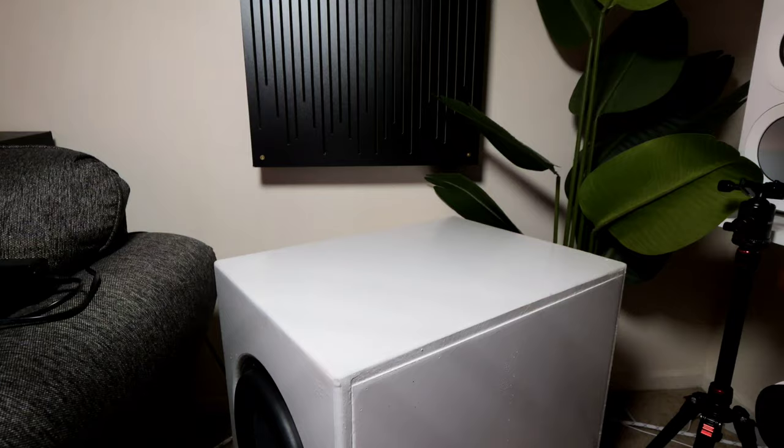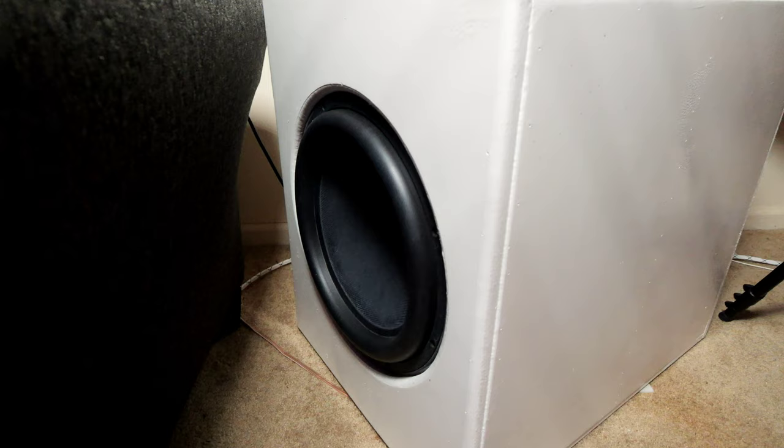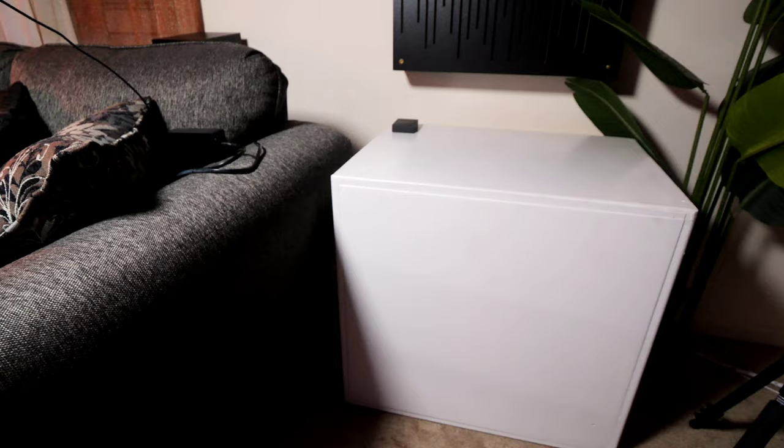I decided to clone that sub for a DIY project using dual 15-inch Dayton Ultimax drivers in a built enclosure mimicked exactly from the Rhythmic. I called Rhythmic's Enrico and got the specs — the size, bracing, dampening, and tuning frequency — and built the same exact box. The DIY sub has even more power than the G25 HP, is slightly bigger, and plays very similarly. It doesn't play quite as flat due to the lack of servo technology, but it's very close and very powerful. It's powered by the Crown XTI 4000.